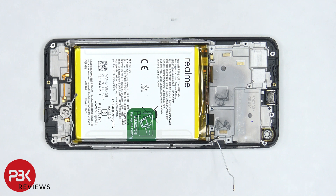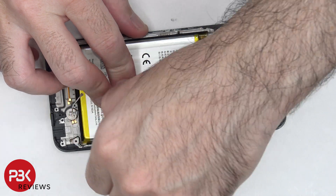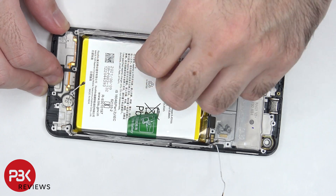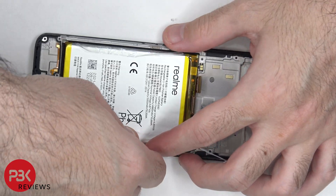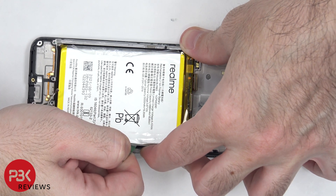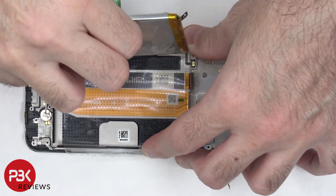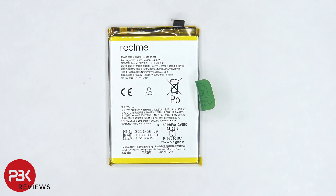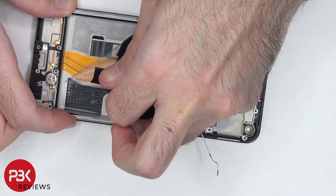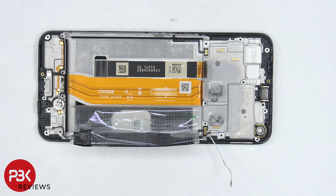In order to remove the battery, there's a provided pull tab to help us pry the battery off. Here's a better look at the battery.